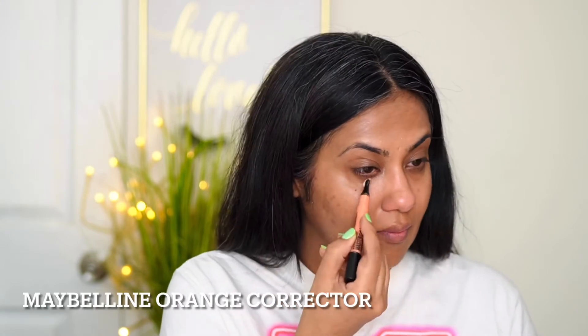After this, I'm using a Maybelline orange corrector under my eye to cover all the darkness which Netflix has given me because of binge watching, and then around my lips a little bit for acne marks which I have got because of wearing masks.